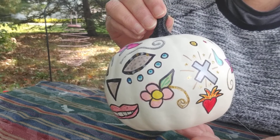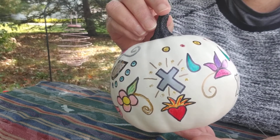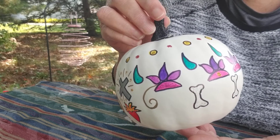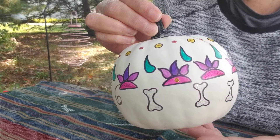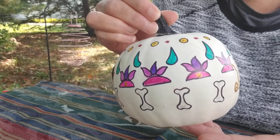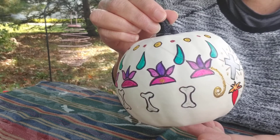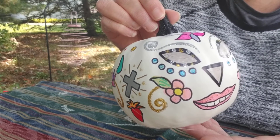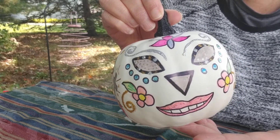I colored the images in with colored Sharpies and then I embellished with glitter glue. The glitter glue took a long time to dry. I actually had to put it by a little space heater. It took forever to dry.